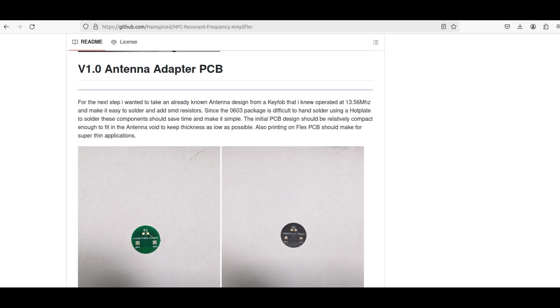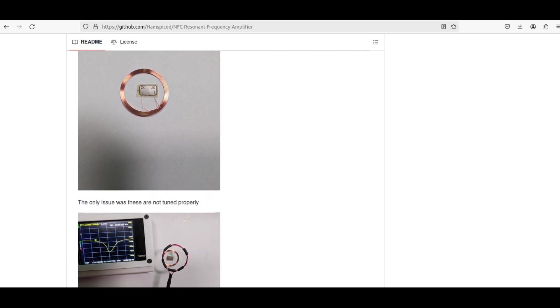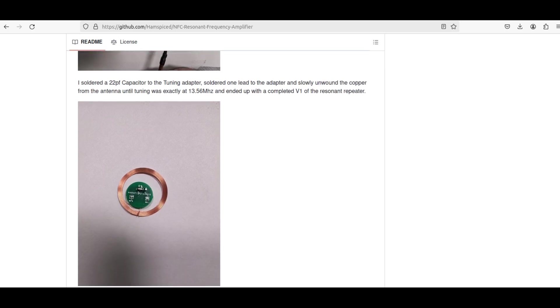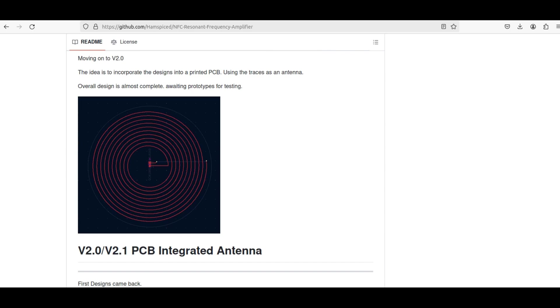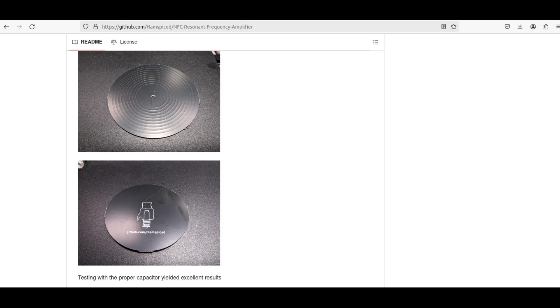Next along were some pretty good-looking little PCBs that he got made — I think by JLCPCB — and they came out looking pretty good. He then added an antenna from a working NFC fob. They weren't tuned properly, but by adding a 22pF capacitor he was able to get them to resonate. That's part of the challenge — getting the capacitance exactly right. Moving along, he ended up ordering some printed antennas and PCB integrated antennas, which I believe I've got in the other room. They look quite fascinating.